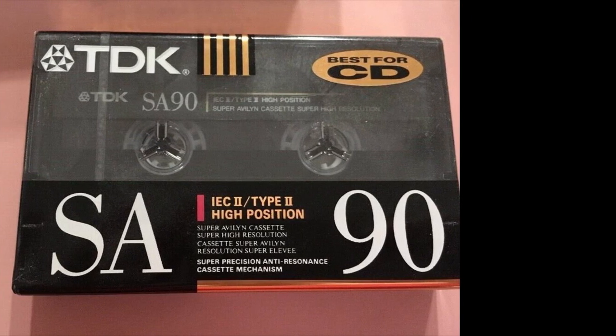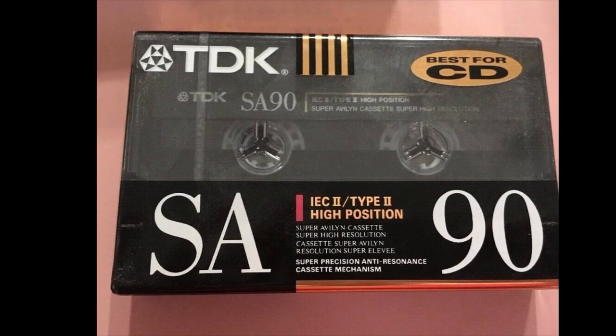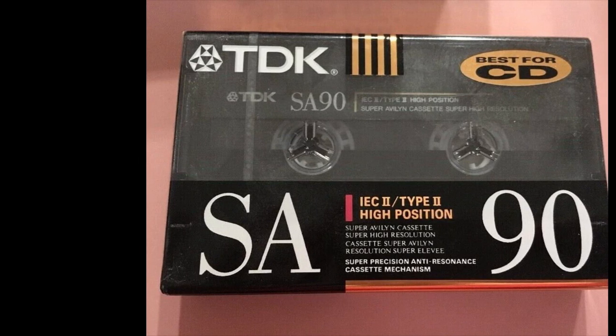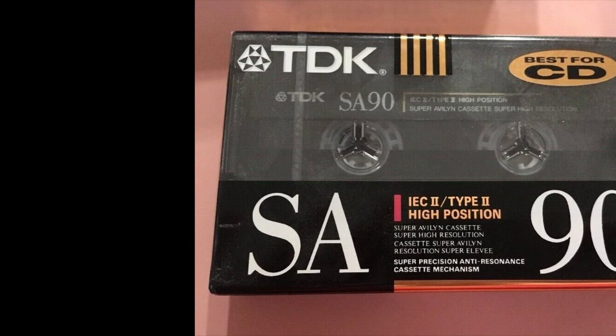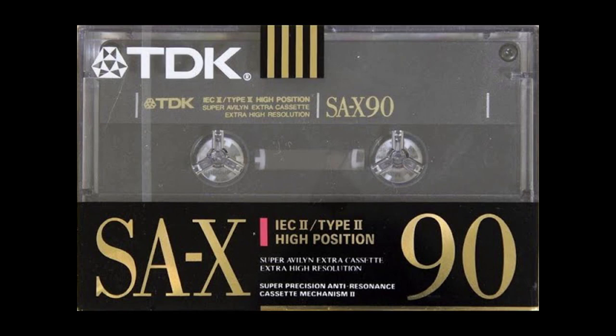I would mention TDK SA for my list simply because the SA was easier to find when I went shopping for blank cassettes. But I do have a few SA-X's in my collection and that one was fantastic as well, so I'll give a tip of the hat to the TDK SA-X too.